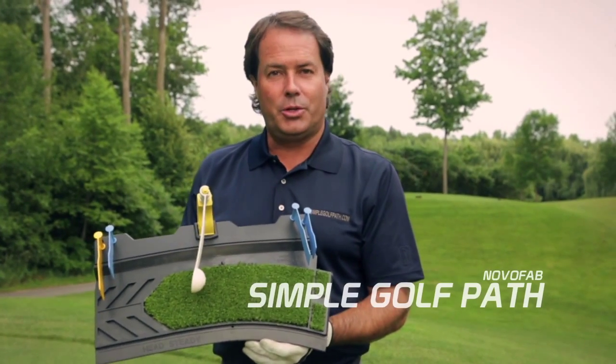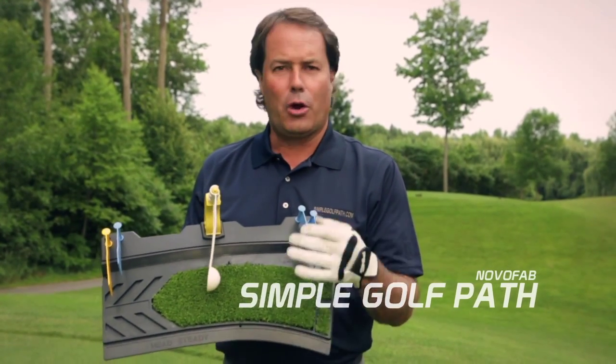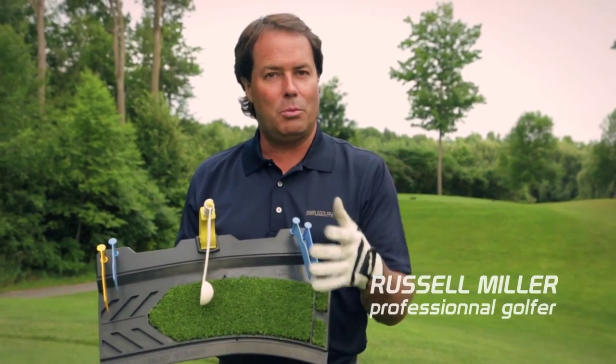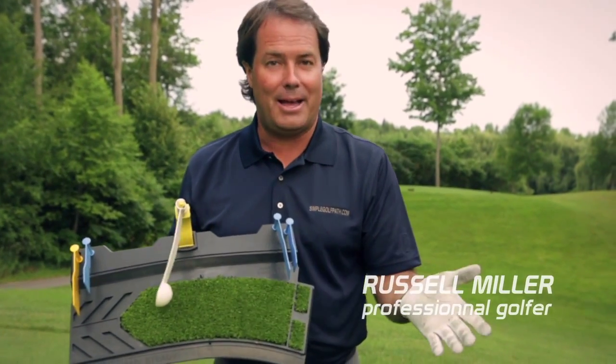Hi everyone. I'd like to introduce to you the Simple Golf Path — a great learning and teaching tool to help you get instant feedback as you practice alone on the range or at the house.